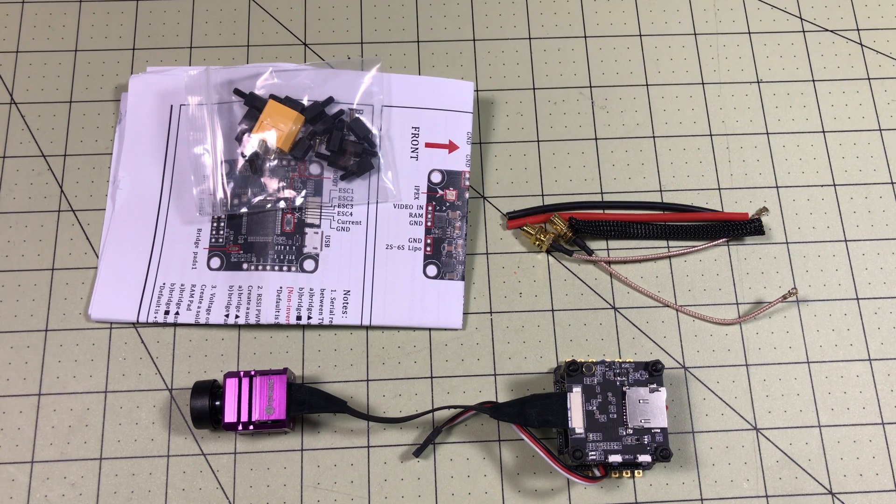So I'm going to show you what comes in the box, what I'm planning on doing with it, some of the pros and cons I've seen about it already. And then I will take my time putting it all together so we can get a proper review out of it with DVR footage and all of that kind of fun stuff.